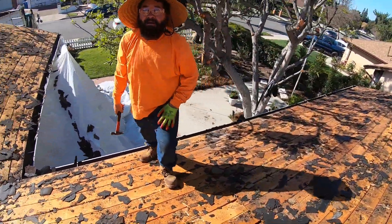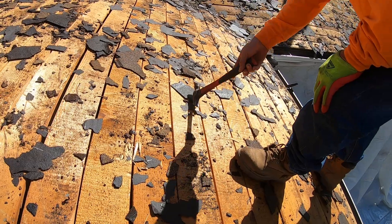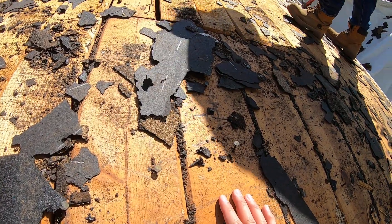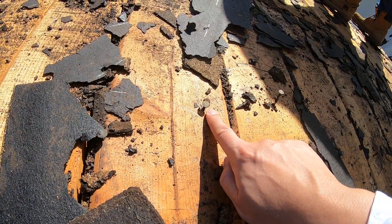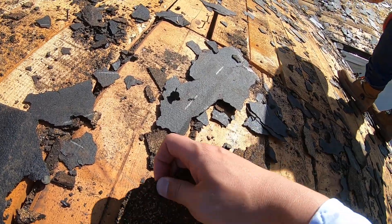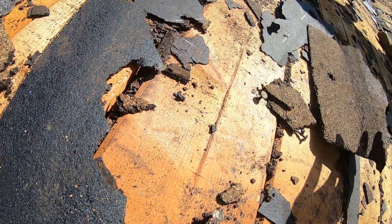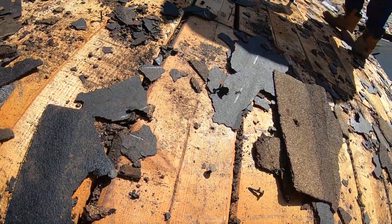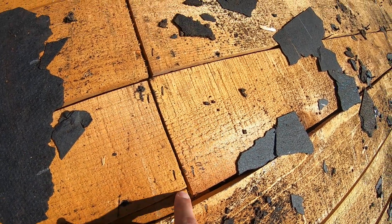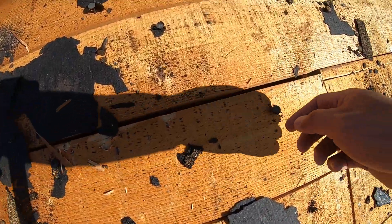Hey Margarita, what's up man — say hi! Margarita here is removing some of the nails. As we can see, so that when the new layer of underlayment and shingles are installed they won't protrude or penetrate the new shingles. For example, if this is the new shingles and you have nails sticking out, it will cause a hole or a penetration, so they have to be removed. The nails that stay are the nails that hold on to the deck — those nails are not removed, but the nails from those two layers are removed.